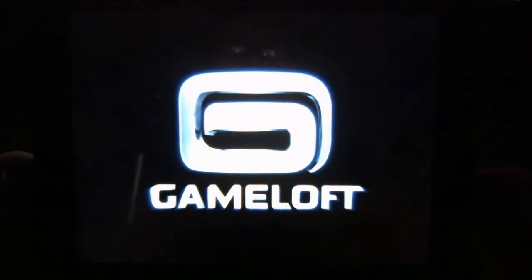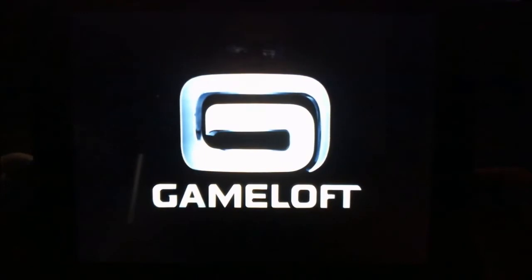Hello HP Touchpad users, this is Reverend Kyle, your Minister of Mobile Devices, with a game review for you. This is Gameloft's Asphalt 6: Adrenaline, and I have been absolutely addicted to this game for the last two weeks. I'm using it as my first video review for HP Touchpad applications.